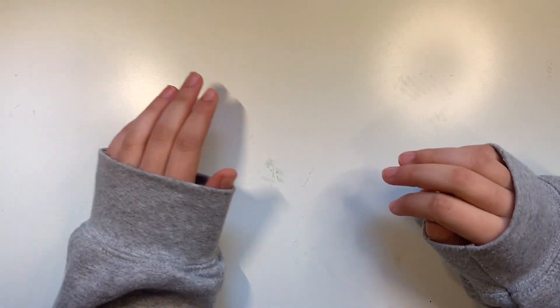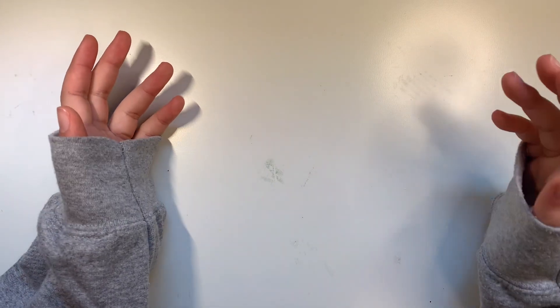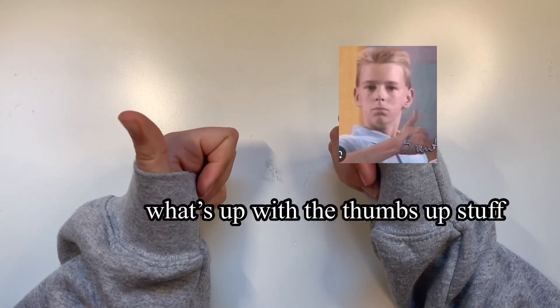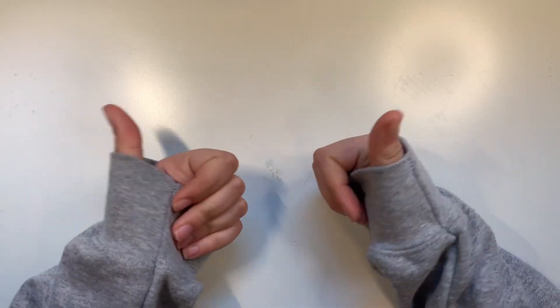My chair is so creaky. Hey everyone, it's Collette. Welcome or welcome back. Today is an art supply tour of all of my art supplies I've gotten throughout the years. I thought it would be fun to start 2024 with an art supply tour.